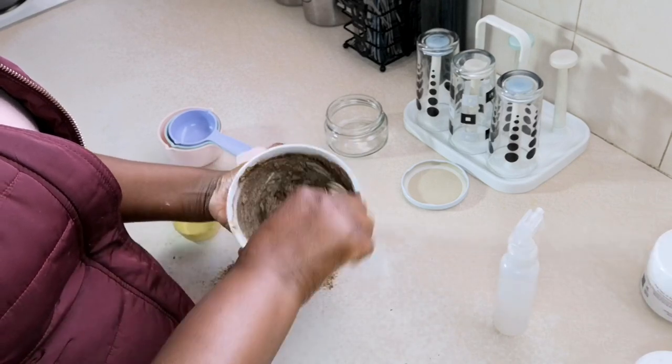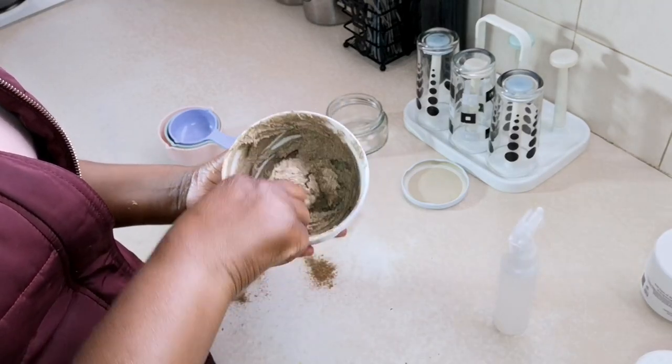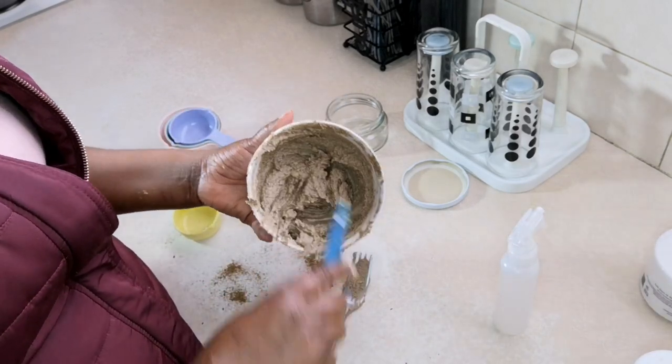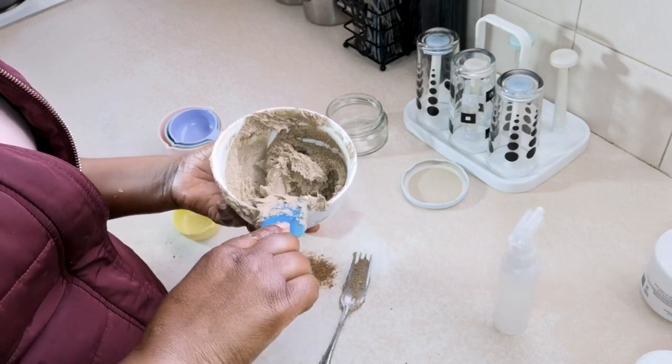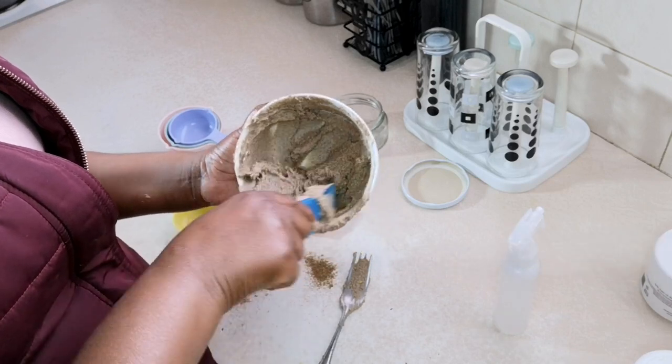Now I'm just mixing it using a fork. The fork whips really well — I've whipped shea butter using a fork before. When I see that the mixture is nicely whipped, I switch to the spatula, because the spatula doesn't whip but it breaks down the shea butter that hasn't been fully broken down.